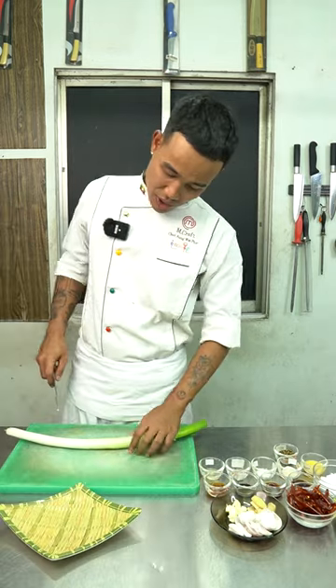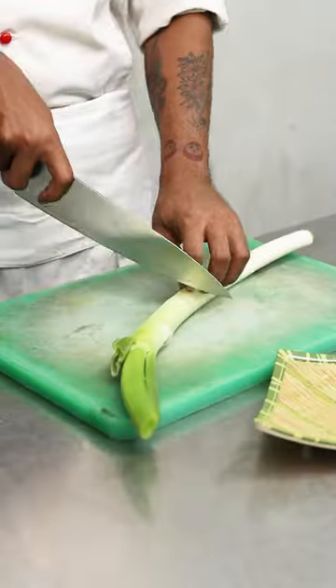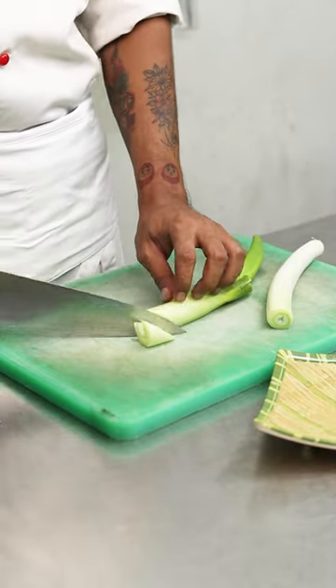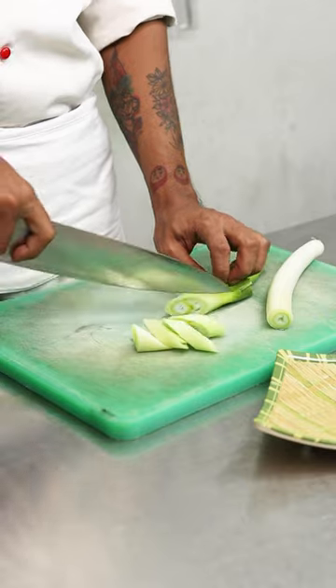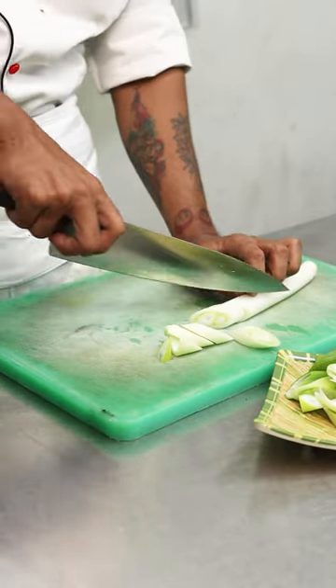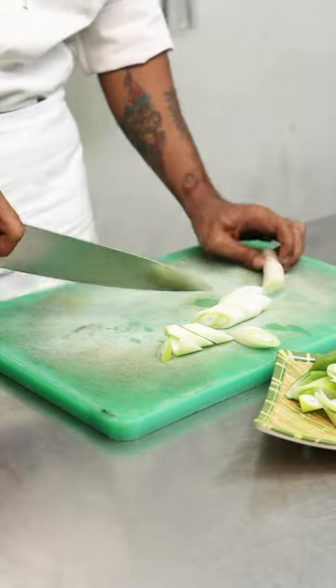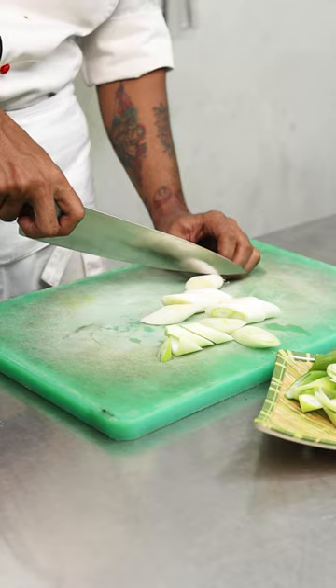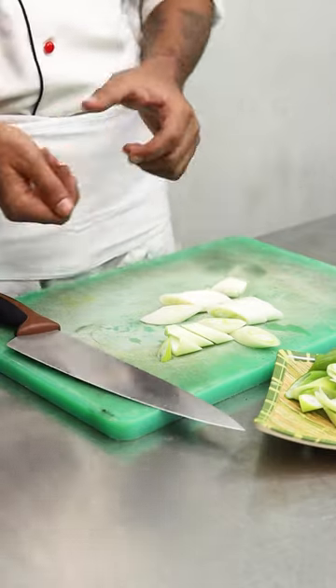Here you will see how I will make these. You have to clean up and take the file. You can select these and take it. I will make this for you.